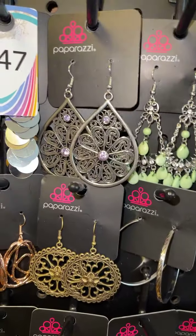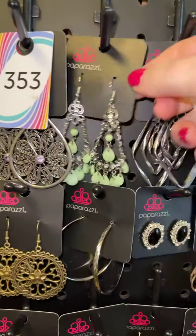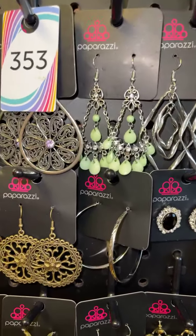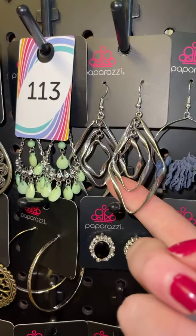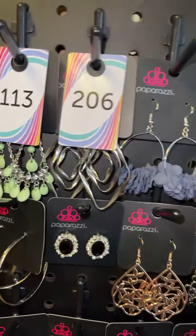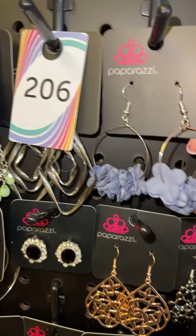Silver and purple rhinestones — I love teardrop earrings — three five three. You've got that spring green color with white rhinestones, that's going to be one one three. Silver earrings, I think they're super cute, that is two zero six.